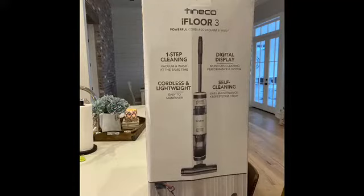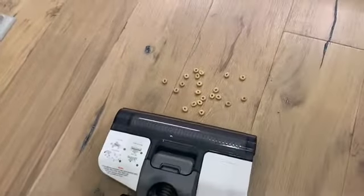Let me show it to you — this is my new best friend, the Tineco mop. The one I have is the Tineco iFloor 3 series, and it's considered a cordless vacuum washer — a vacuum slash mop. Another awesome thing about it is I don't have to vacuum or sweep first and then mop; it does it all at one time.